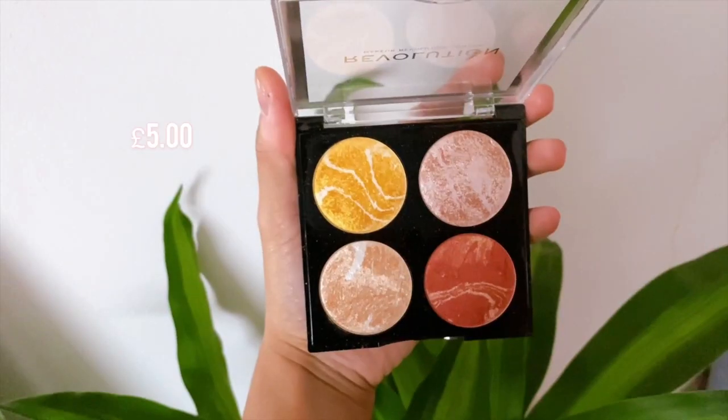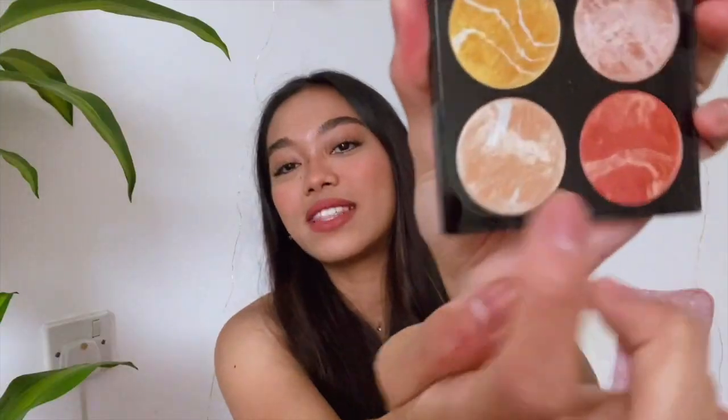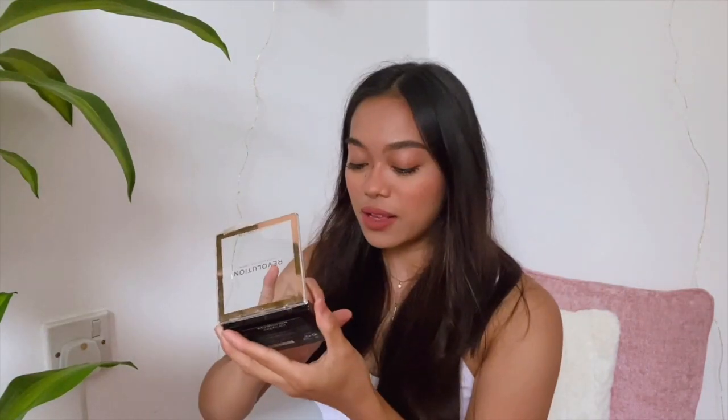A little bit more — like, an awake kind of vibe. My last step — again, I don't usually do this often, but for the purpose of this video, I will be adding the Revolution Cheek Kit. This one right over here — it's so pretty, look at it. I use that to basically highlight my inner corners.